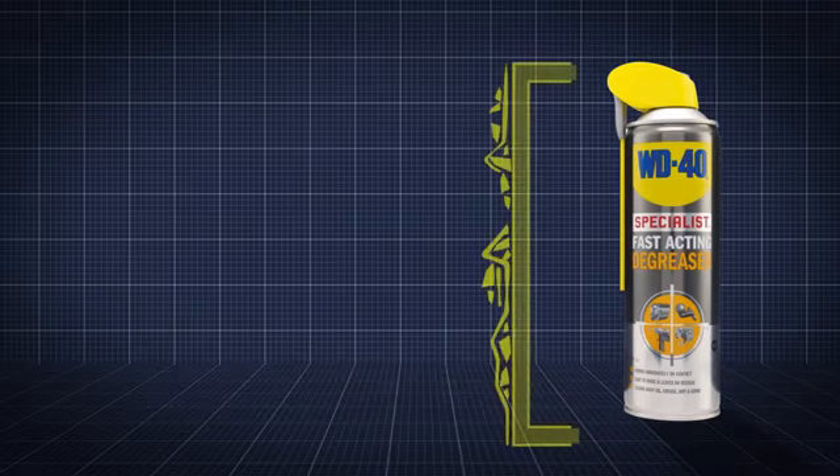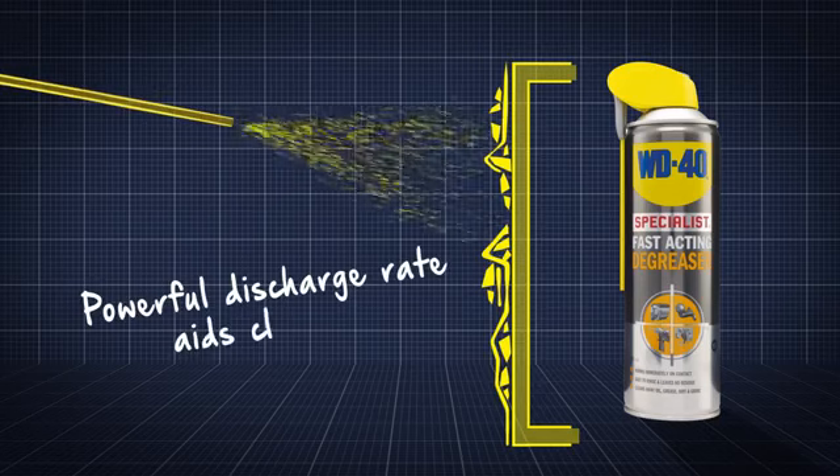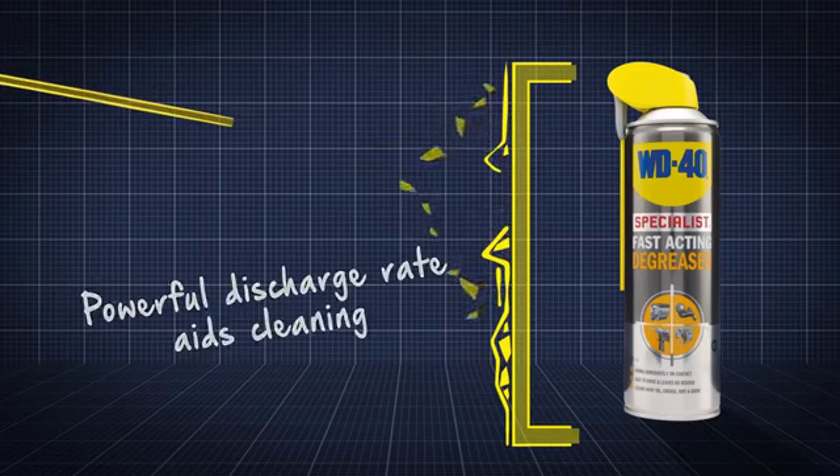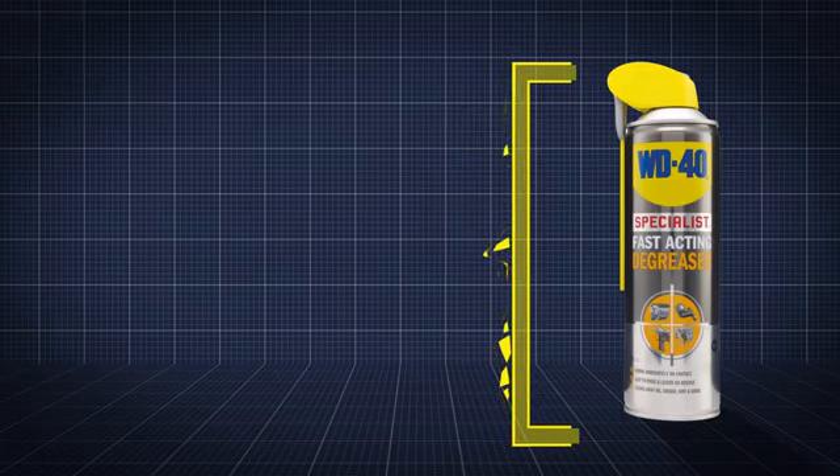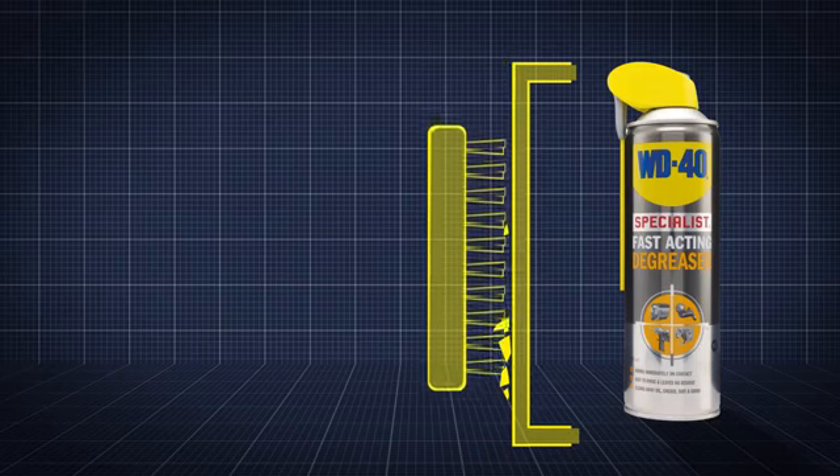The fast-acting degreaser works immediately when sprayed. Its powerful discharge rate will dislodge initial layers of oil and dirt, whilst the solvent formula will help dissolve and dilute heavy oil residues ready to be brushed off and rinsed away.